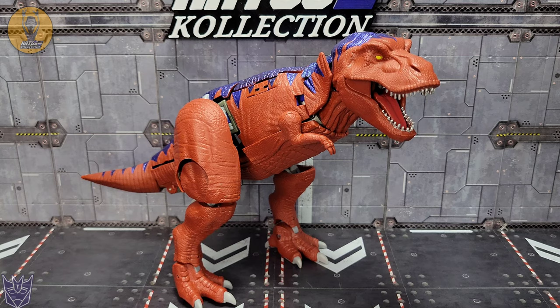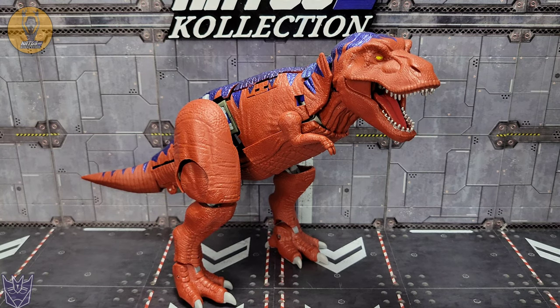One thing to point out is the gray skeleton — the joints here stand out a lot on T-Rex because of that little gray nub against the brownish-red. It does kind of stand out. Just like Beast Megatron from Kingdom, I think the dino mode is really where this figure shines, and that's probably where I'm going to keep this version of the mold.